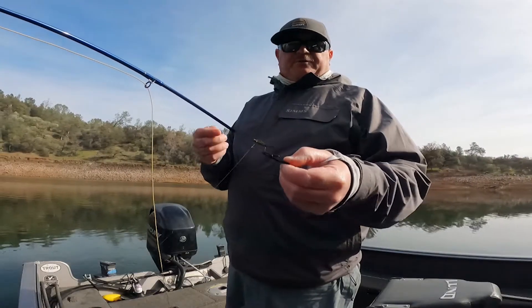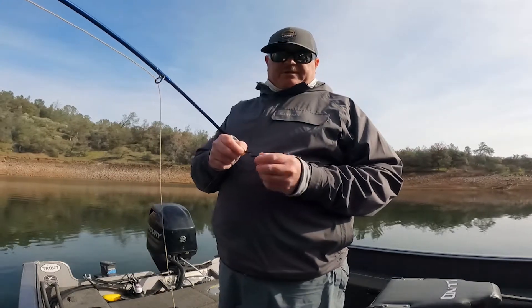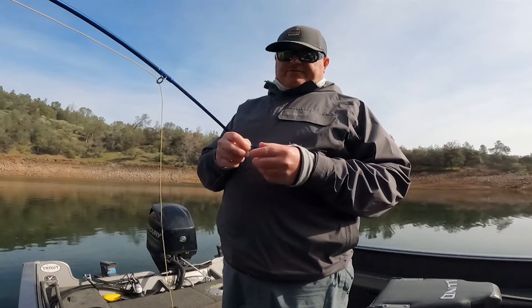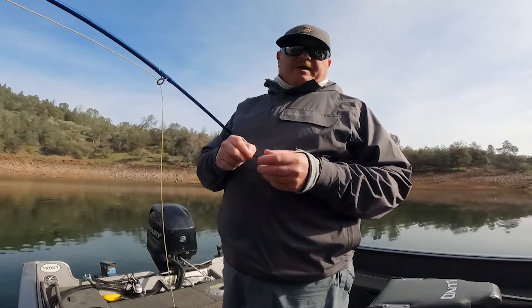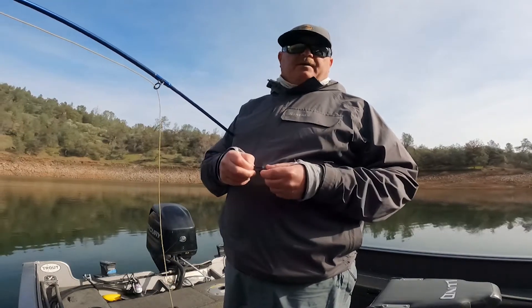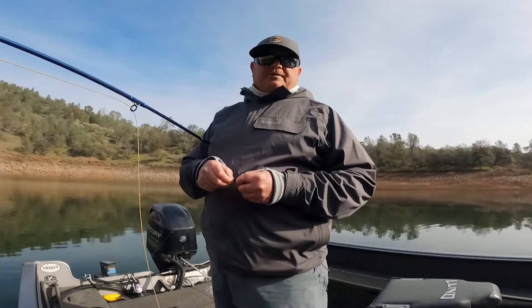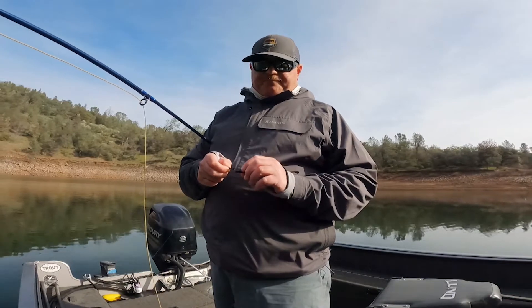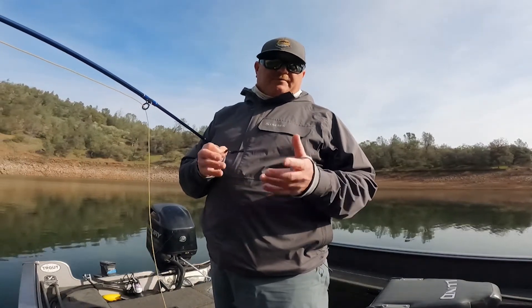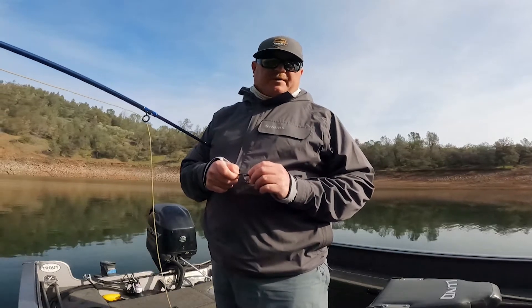Then you're going to drop this into the lake. You want to see your indicator go down a foot, two feet, 10 feet — however far you think the fish are going to be. Typically, the fish are going to be a foot to 18 inches off the bottom.